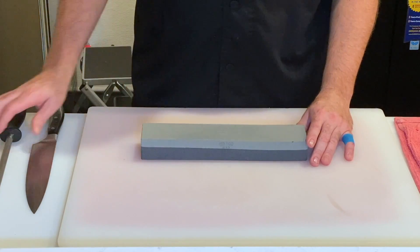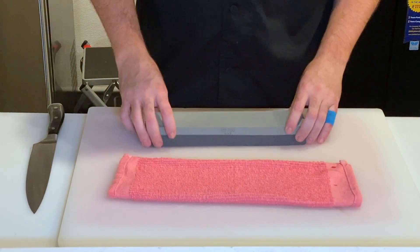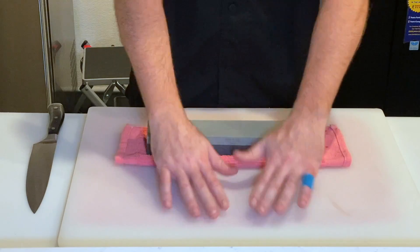So I take my steel and set it aside for now. I take just a normal kitchen towel, and the only thing this does is keep my stone from sliding around on my board. I'm generally doing this on a flat, smooth surface, such as a cutting board.